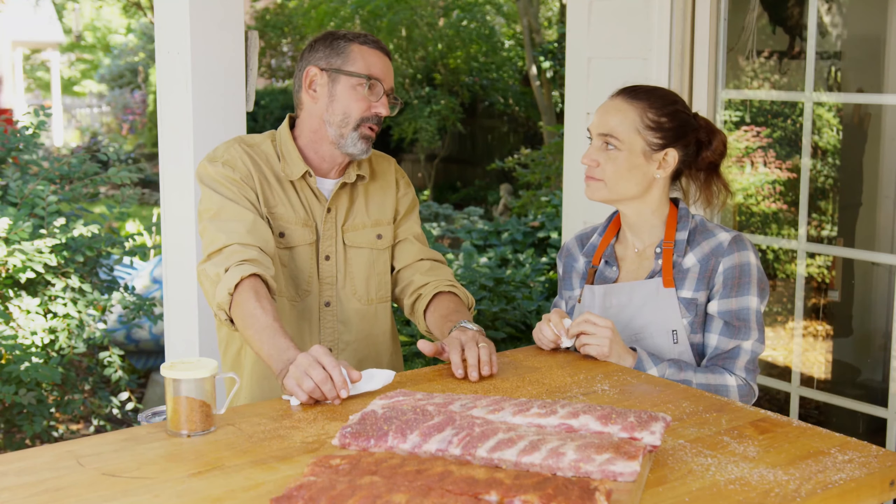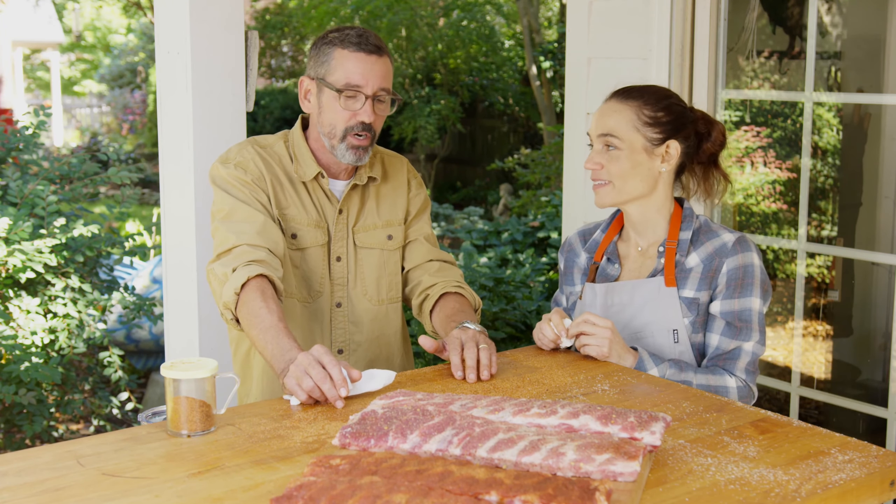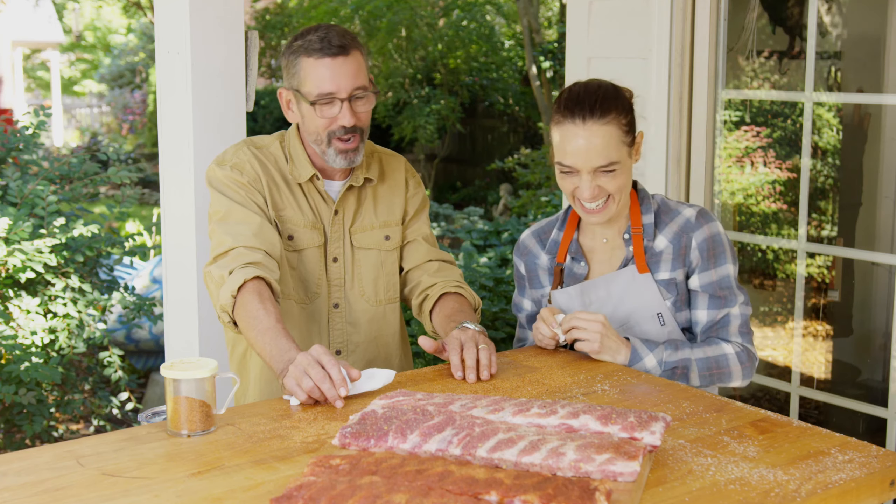We seasoned up our ribs, we got our grill going — let's take them to the fire. Four hours. Four hours — time for a beer.